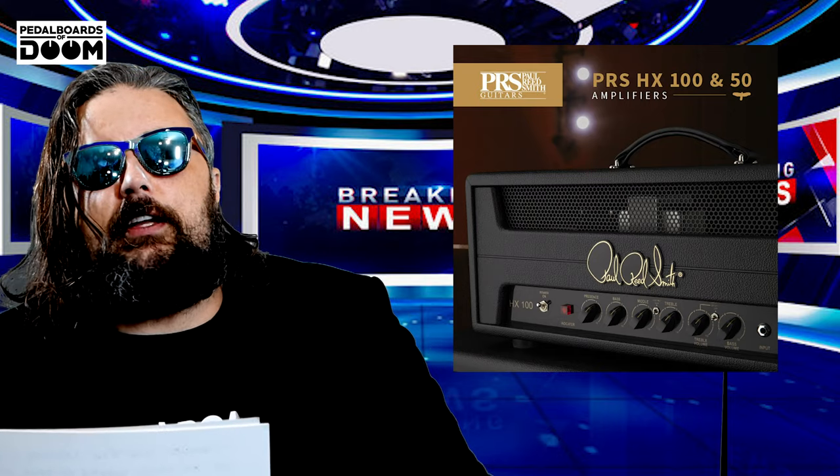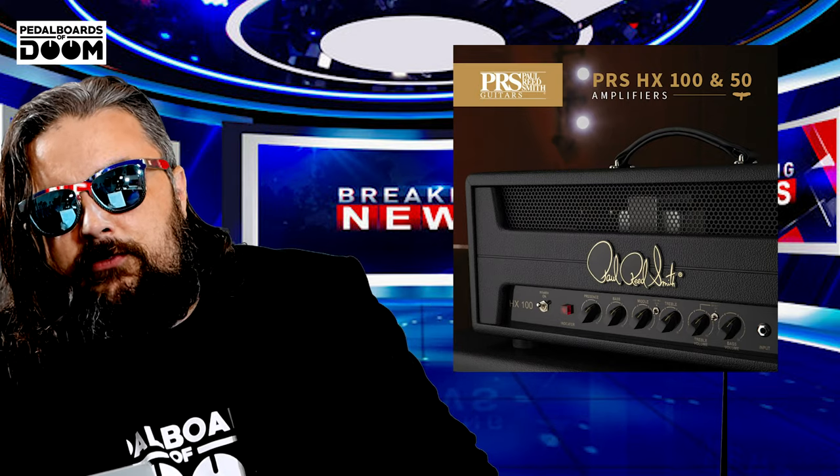Next up, the Paul Reed Smith HX100 and HX50. Get those high-interest credit cards and divorce lawyers ready, everybody, because Paul Reed Smith and amp designer Doug got their dirty little mitts on Jimi Hendrix's Woodstock amp — allegedly — and copied it exactly. Instead of having to go through the trouble of jumping channels manually, these amps are pre-jumped. The HX series includes a three-way bright switch, high and mid-gain channels, all at the affordable price of a mere $3,150 and $2,900 respectively.